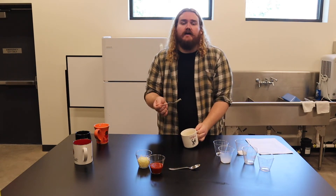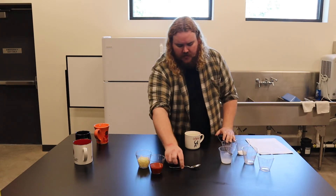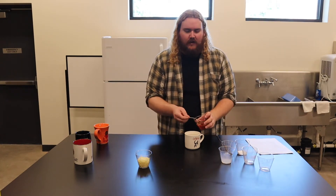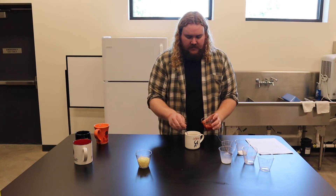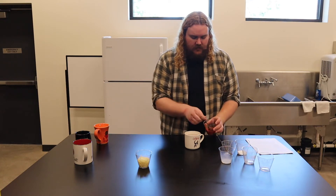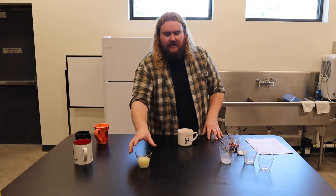Then we have our next layer. Our next layer is, of course, the sauce. You use a spoonful of sauce and just add enough to cover the top — about as saucy as you want to get it. If you like really saucy pizza, sauce it up. If you don't want a lot of sauce, just get enough for a good layer.